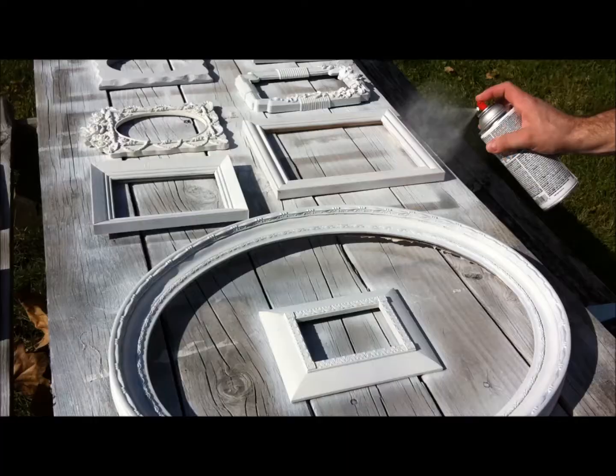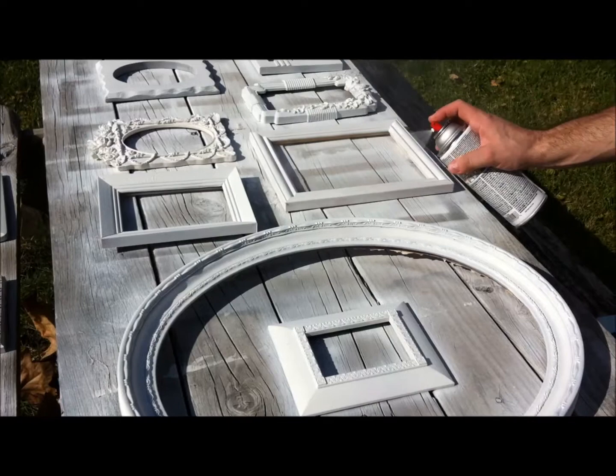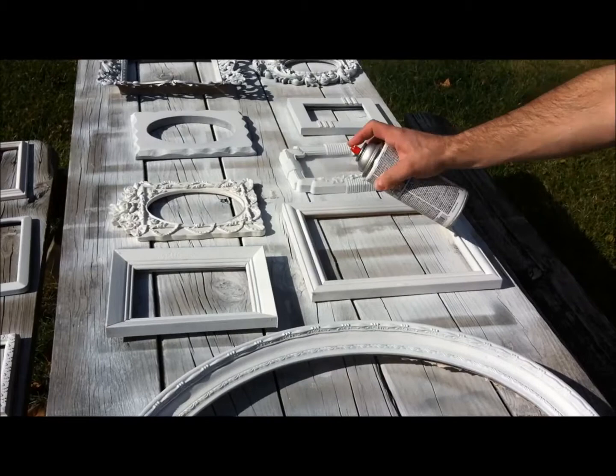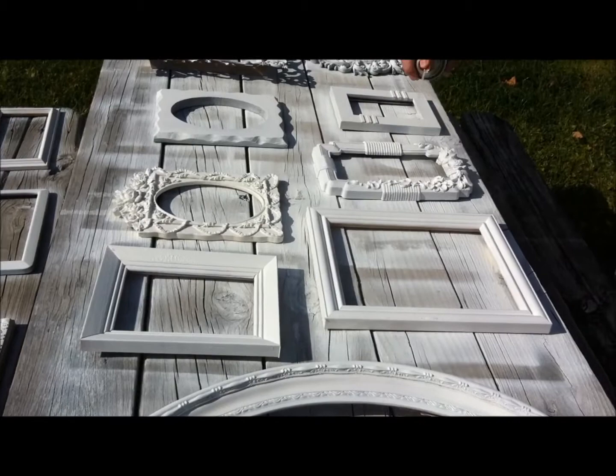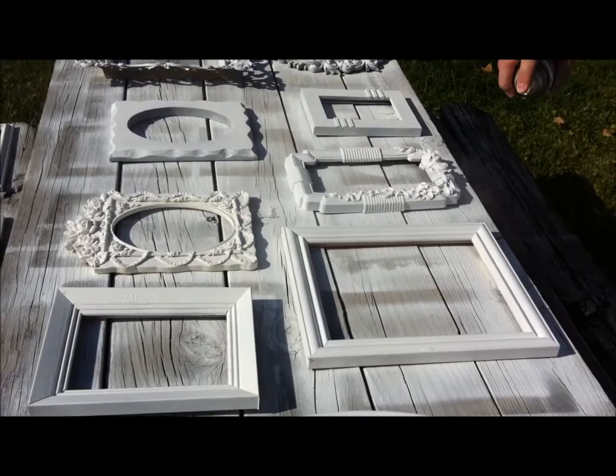We went to Walmart and bought the four dollar spray paint. You can angle the nozzle to spray wherever you want and it covers a lot better. So it's worth going ahead and paying the four dollars for the good stuff rather than buying the cheap stuff.